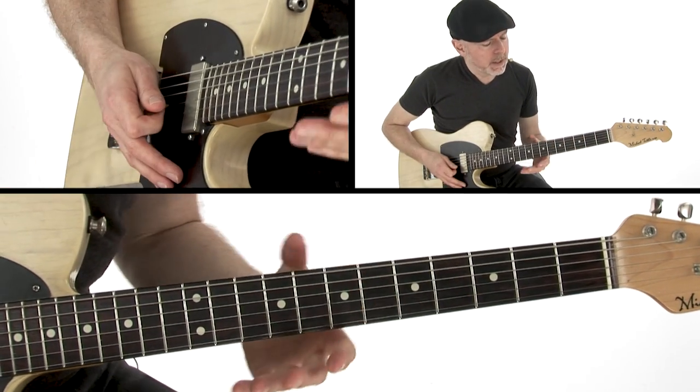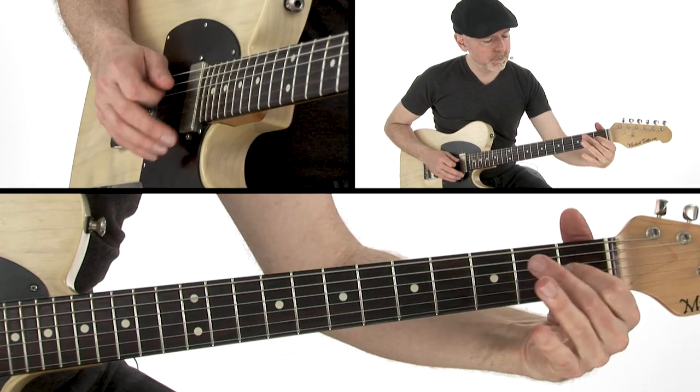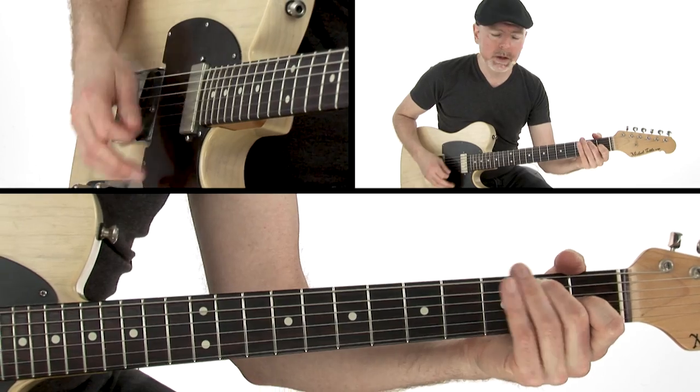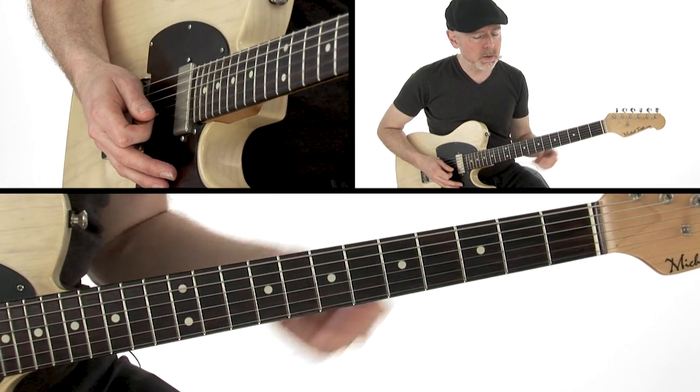That's my lick. It's all off of sort of an E minor pentatonic scale with an added natural third — I'm outlining my E7 chord, the first chord of the blues. It starts on an offbeat; it actually starts on beat two.